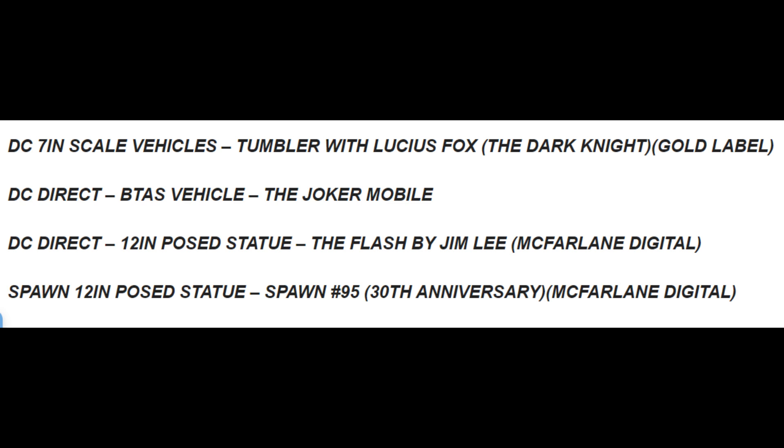Some cool stuff, some not super cool. I'm looking forward to the Joker Mobile for Batman TAS — Batman the Animated Series. Doomsday could be interesting. The 2-pack Shazam and Freddie Freeman, maybe. Penguin also. The Gold Label stuff — I'm not a super fan of that. This is just my opinion, but let me know in the comments what you think about it.